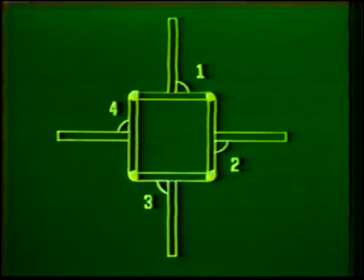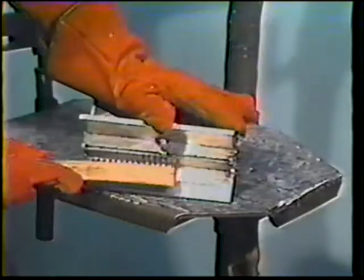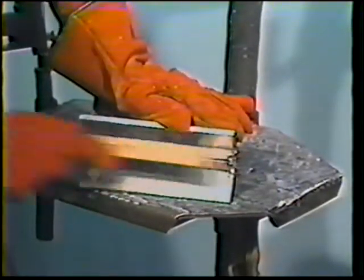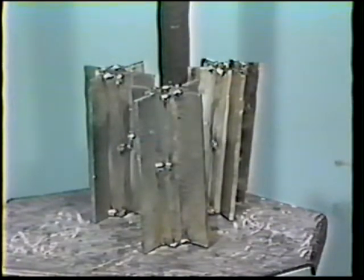While the joints are still hot from tack welding, thoroughly brush them clean to remove surface oxides. Assemble three complete workpieces before beginning to weld so that the pieces can be alternated and allowed to cool thoroughly between passes.